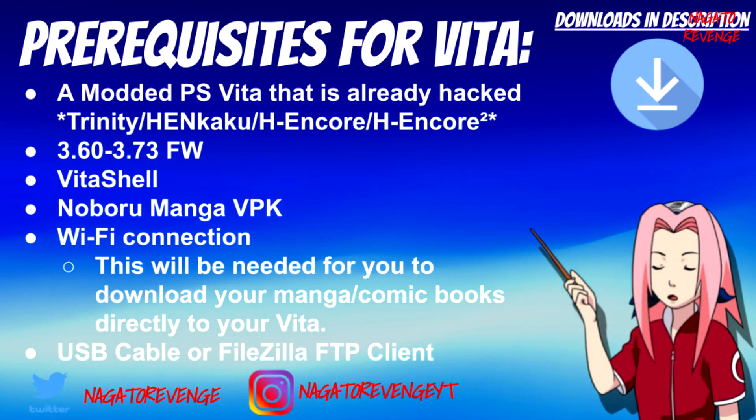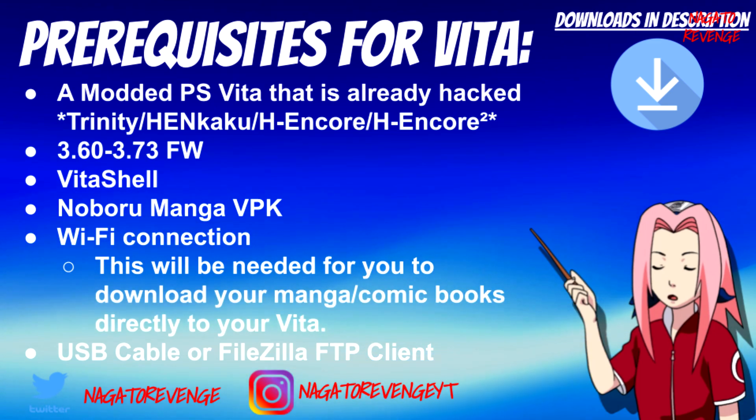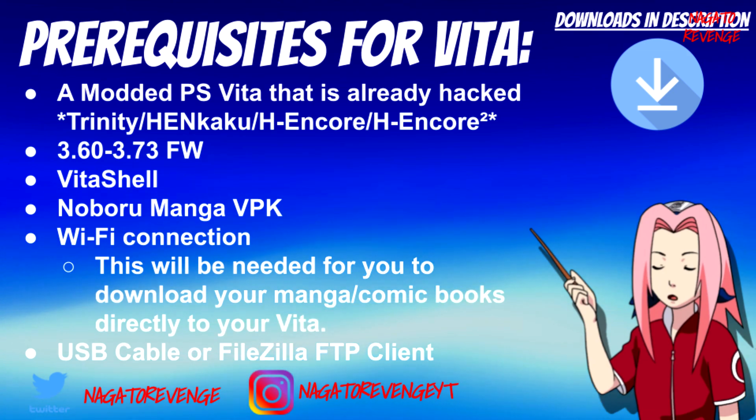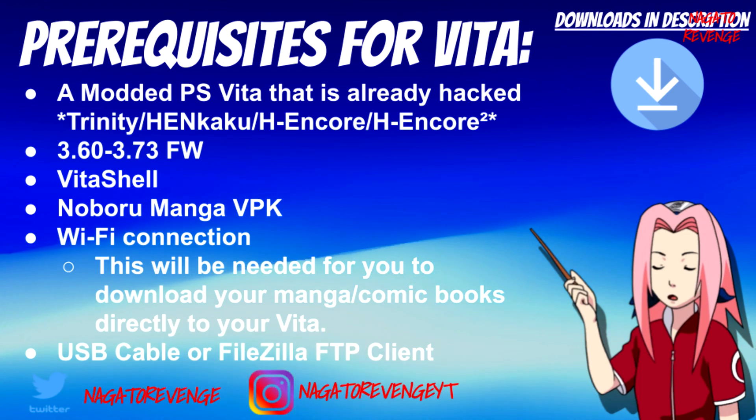I'm also going to be talking about the prerequisites for this video, and anything I state will be in the link in the description down below, just like any of my other videos. First things first, you need a modded PlayStation Vita that is already hacked in some shape or form — whether you're using the original HENkaku, H-Encore, H-Encore 2, or Trinity — as long as your device can run unsigned code, you're basically good to go.